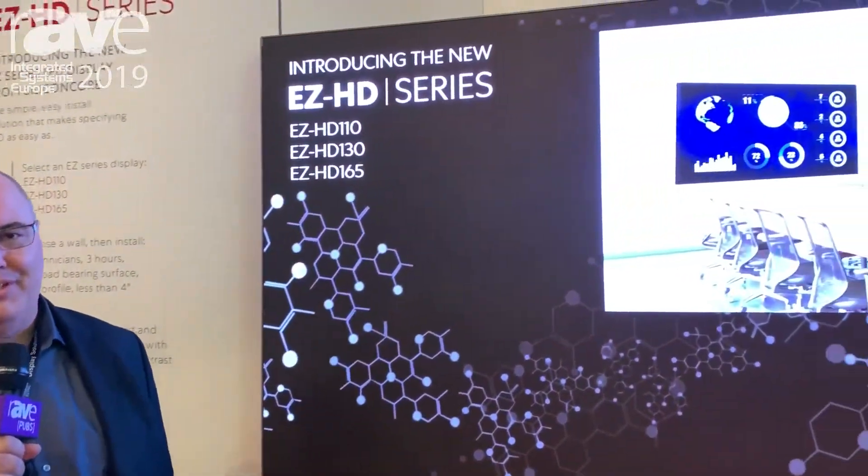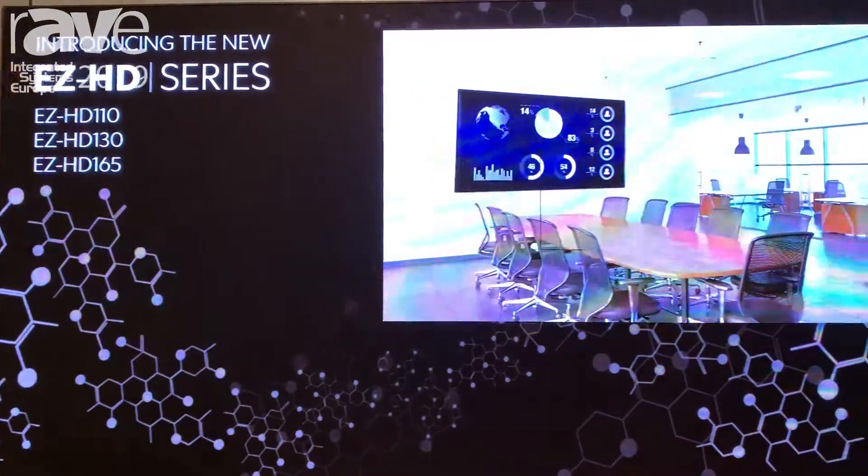Hi, my name is Jim Wickenheiser. We're here at ISC 2019. I'm Senior Vice President for Strategic Initiatives at Silicon Core Technologies.